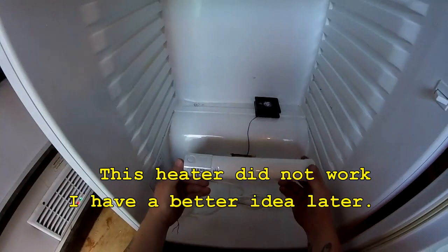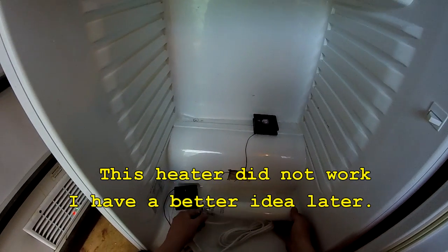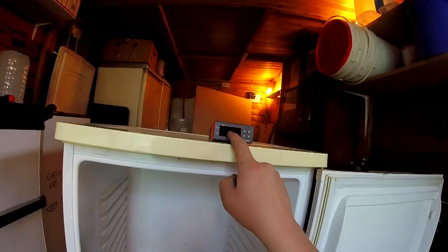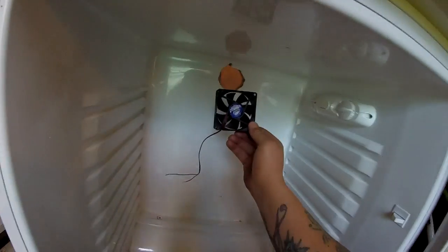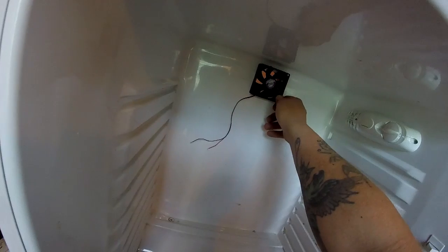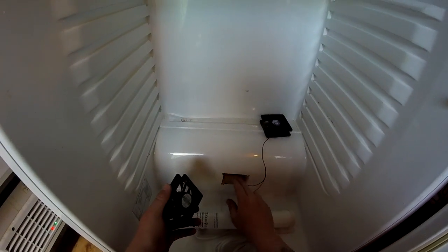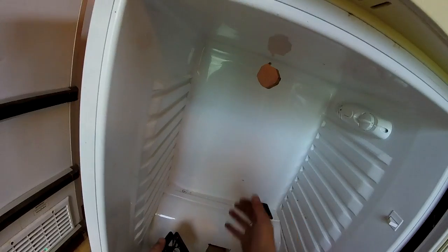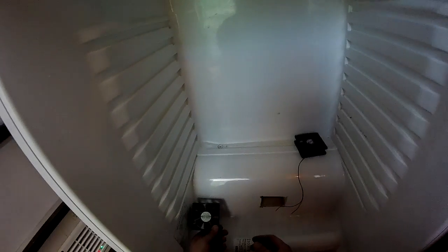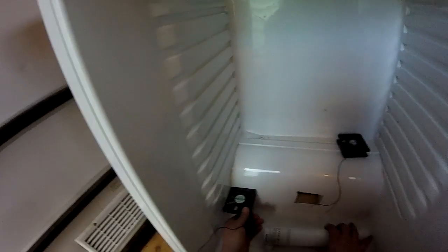For a heat source I'm going to use one of these 60-watt bathroom heaters — this will sit at the bottom and will be controlled by the STC-1000. Then we're going to be adding a 12-volt fan, simply because I've only got a 12-volt DC fan. The hole here is just going to have a gauze over it — I'm not putting a fan on it because I don't want to draw too much air in. The recirculation fan will probably mount on the side.